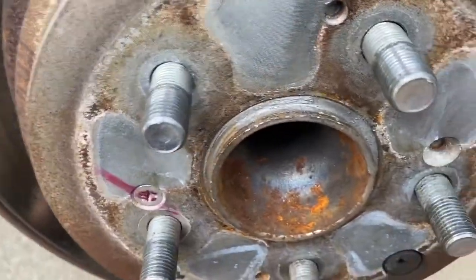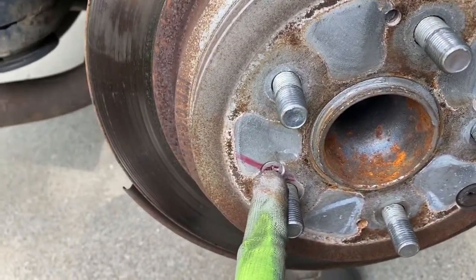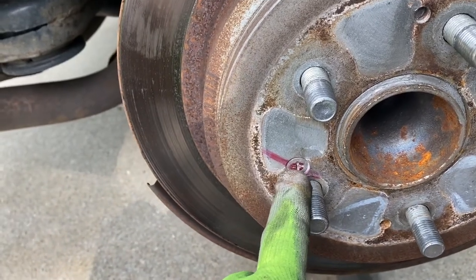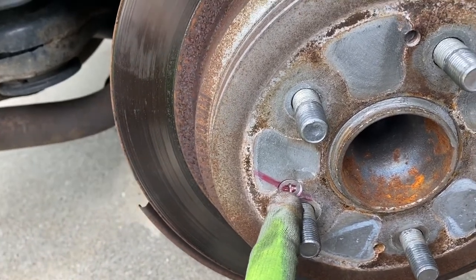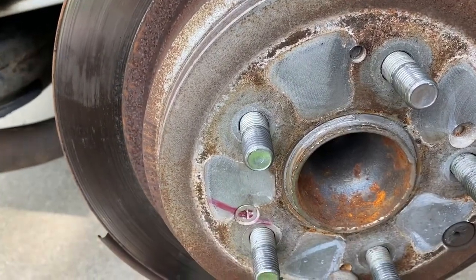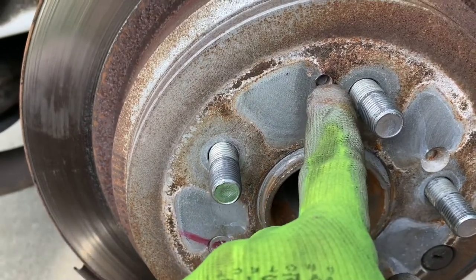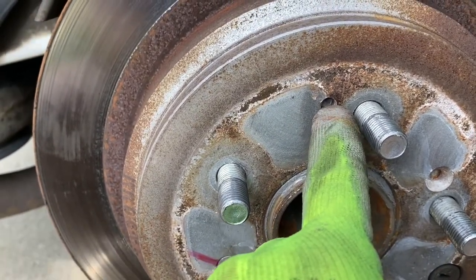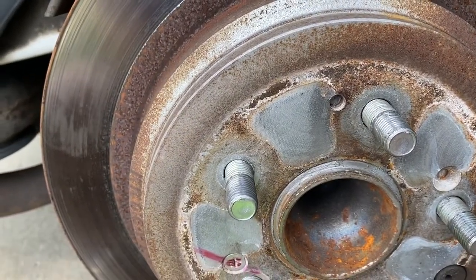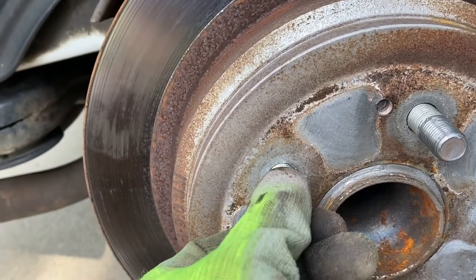Next, we'll pull off the rotor. You need to take this off — a lot of cars won't have this, but this is just a rotor retaining screw. If your rotor is seized to your hub, there are little screw holes you can put bolts into to apply pressure and break it free. Otherwise, you can just smack it with a hammer — but if you do that, put your lug nuts back on so you don't damage your threads.